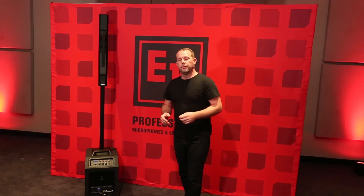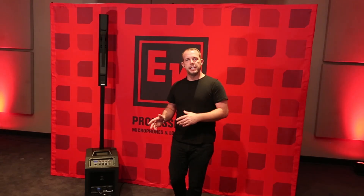That's just a short overview of all the amazing things you can do with the DSP in the Evolve 50 system by Electrovoice. Sleek sounds stunning.